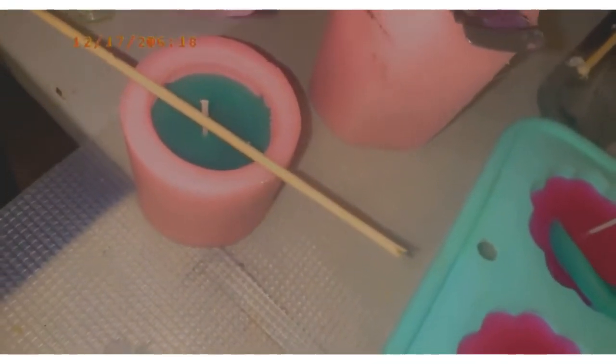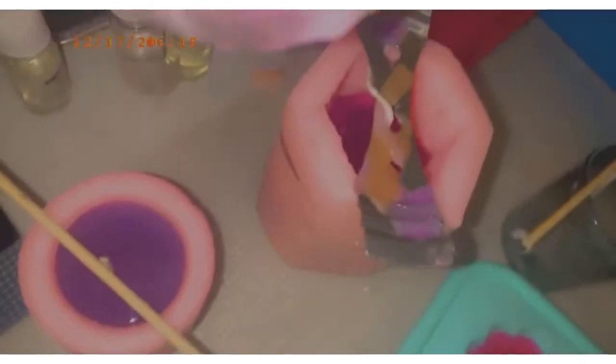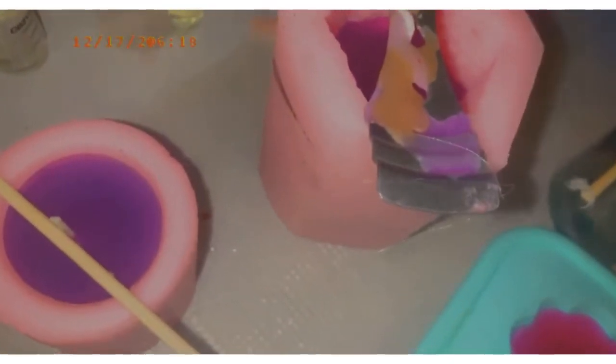I am celebrating one year of candle making. For the process, I usually use these three waxes whenever I am working. For better quality, I use soy wax. Second would be the wrapped wax from the plant. And for cheaper candles, there is paraffin wax. I use colors, scents, and silicone molds.